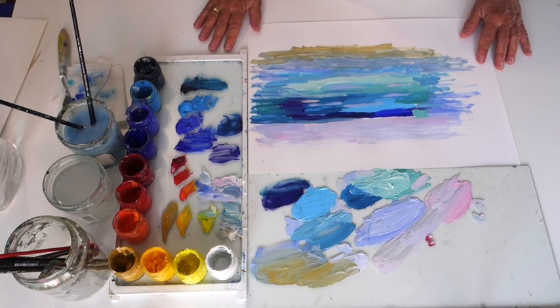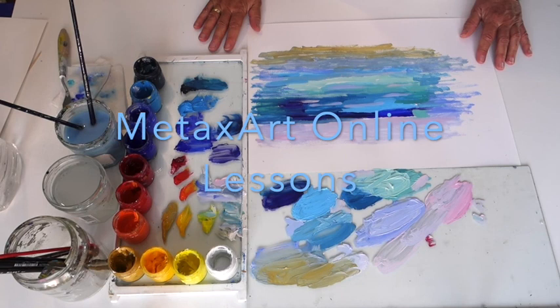Tune in on our Metaxart website and join Metaxart online lessons. Have a nice day!